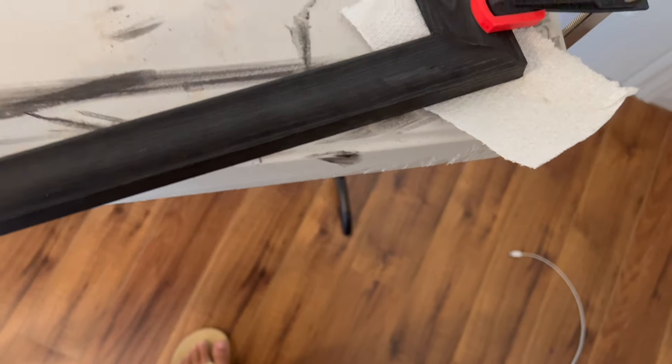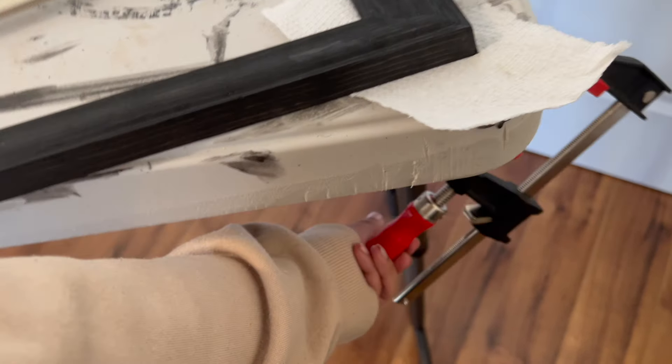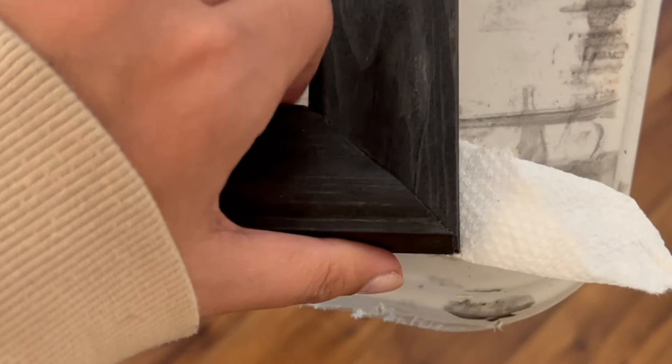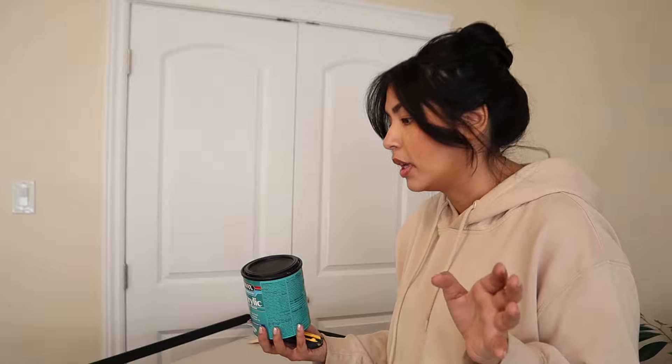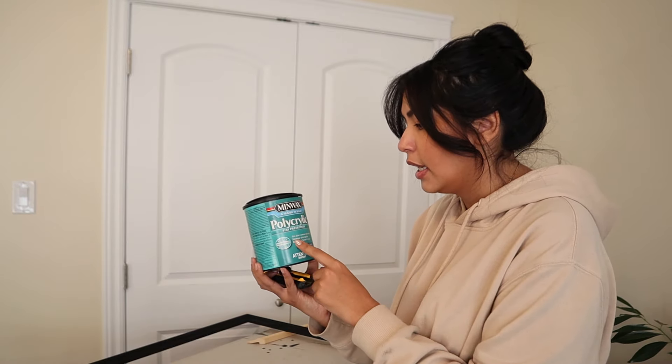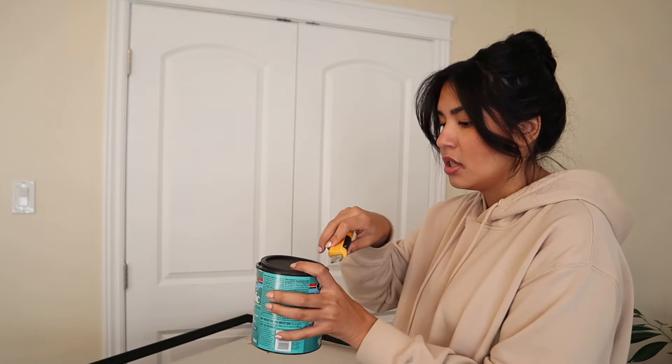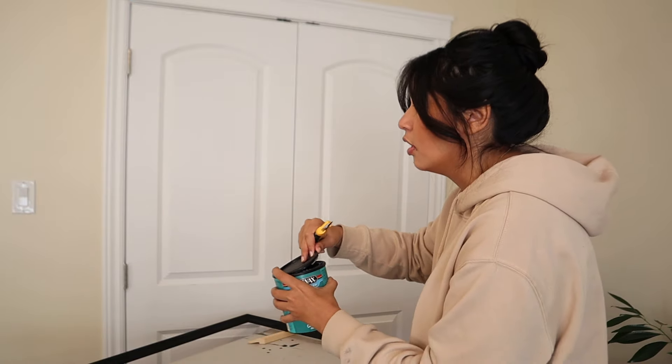It's the next day. Let's take a look at whether the clamping situation fixed that corner — I think it should have. Look at that, it's perfect. It's definitely a very secure attachment now. To topcoat the frame, basically for the sole purpose of being able to wipe down dust easily, I'm just going to use this polycrylic in matte. Use whatever finish you have, really. I want it to be matte because I think it'll look the best.